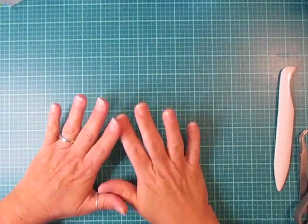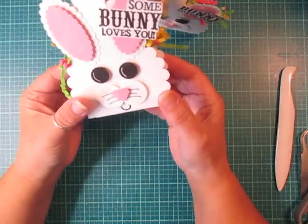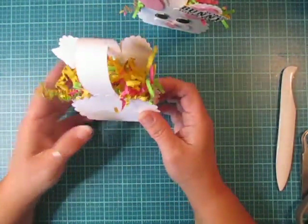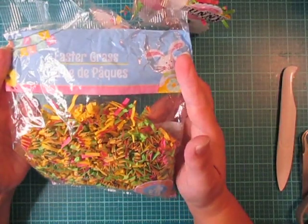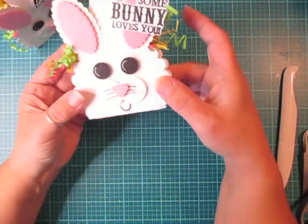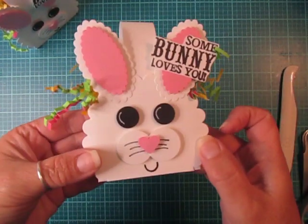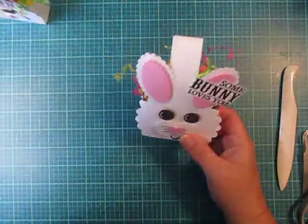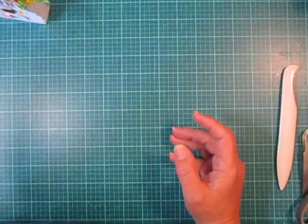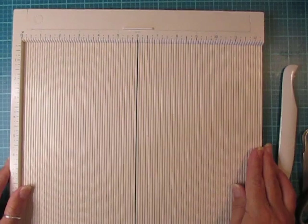Hi everybody, Cynthia here. I'm back to share some bunny treat boxes or gift boxes. I'm hosting Easter dinner this year and I thought these little guys would be so cute. I have some Easter colored grass or paper basket filler tucked inside because I haven't put my little goodies or treats in there yet. I had four done already and I'm still making more, so I thought I would stop and share with you how I'm making them. Let me get out my scoreboard.